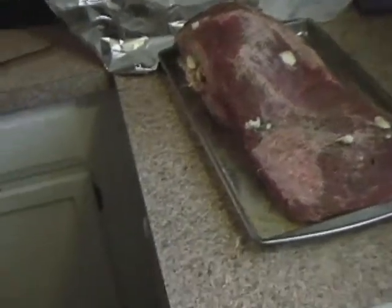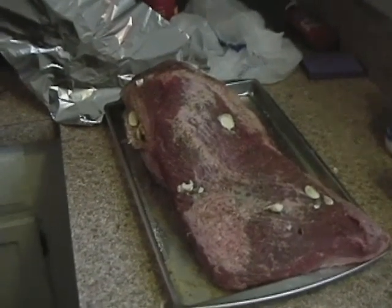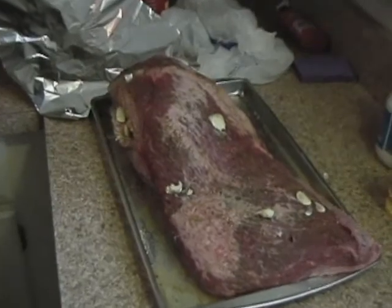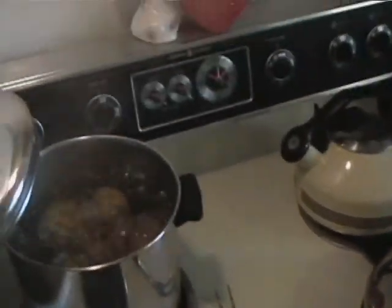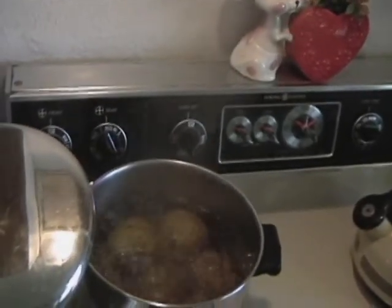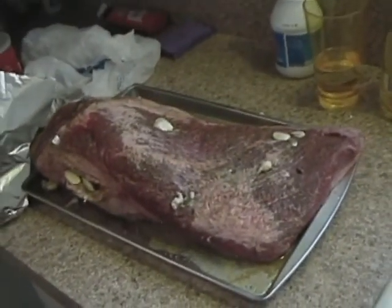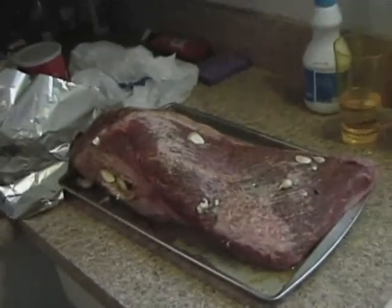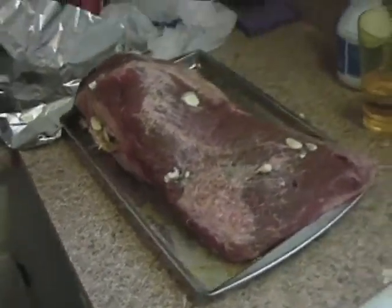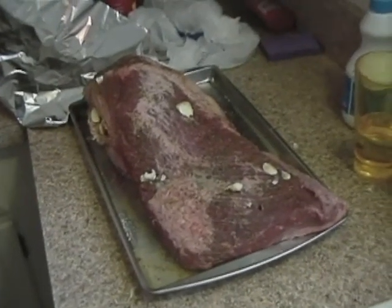It sure does turn out good. It'll take about 4 hours — sometimes 4, sometimes 5 hours. Along with it you can make some potatoes. We'll probably have some corn and some other stuff. The brisket's fairly easy to fix, especially when you do it right. And in this case, we're going to do it right.